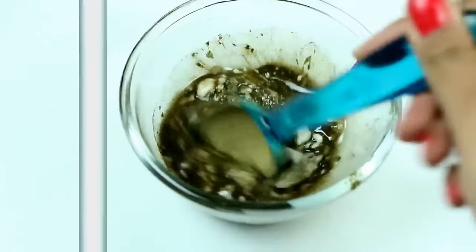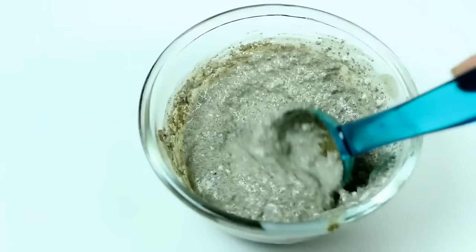That's it — your hair spa mask is ready! You can add or subtract the quantity of all these ingredients according to your hair length. Now apply this mask all over your scalp and massage well.